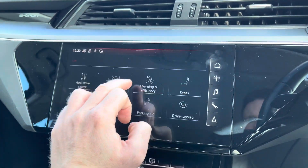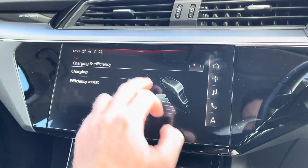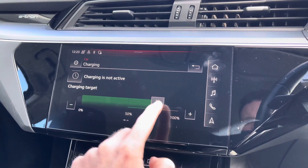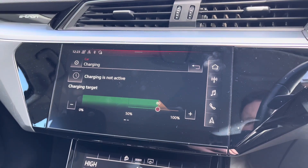You've also got access to the charging capabilities in the e-tron. It's always recommended by Audi that you charge the vehicle up to 80% for everyday use, to increase the longevity of the battery and help protect it.